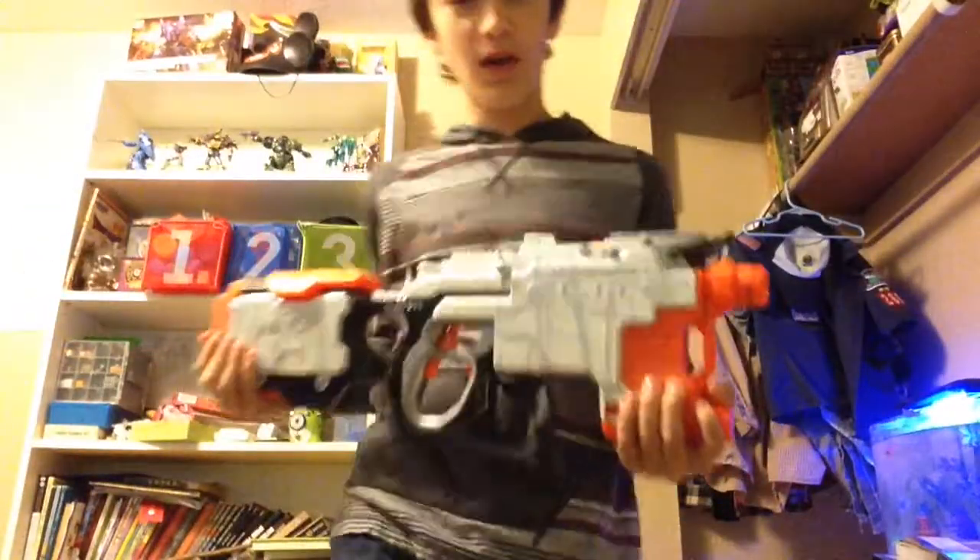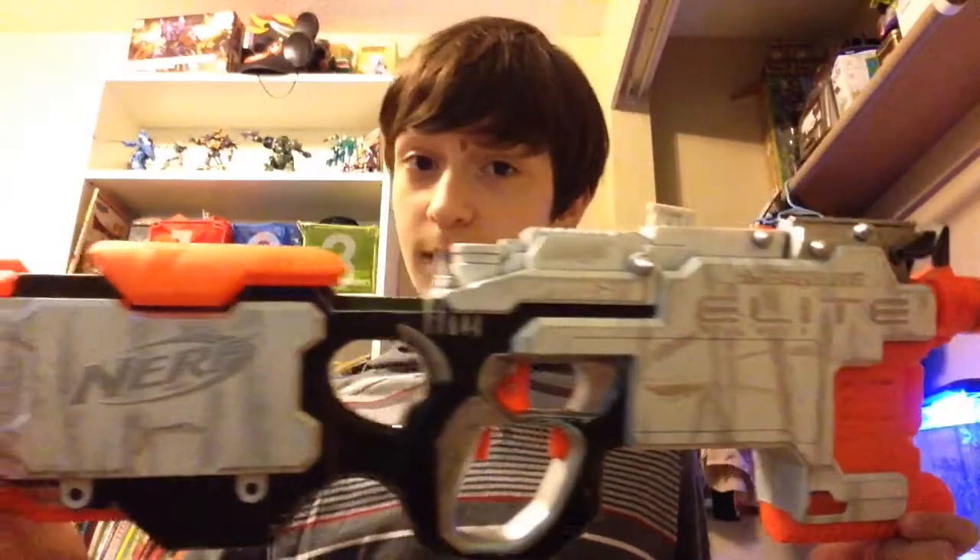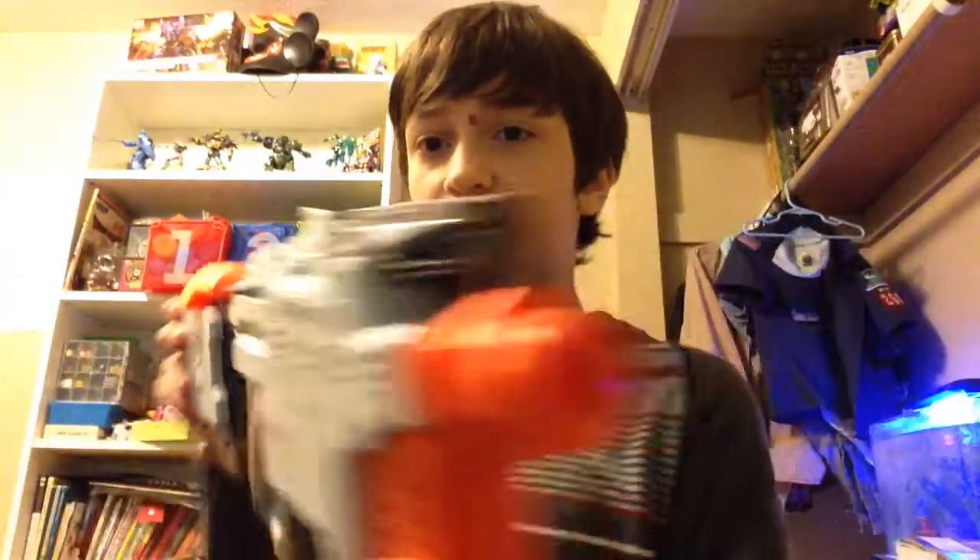I haven't done any voltage mods on it yet, but overall it's not that bad. Here's a quick overview of the paint job, as you can see. And I have put on Gundam spikes, which in my opinion look pretty cool from a firing position.